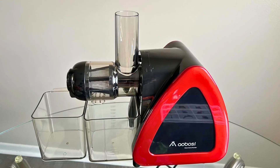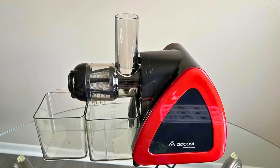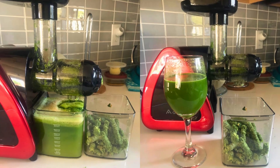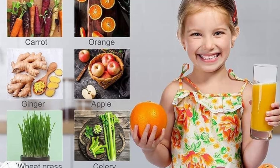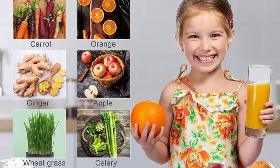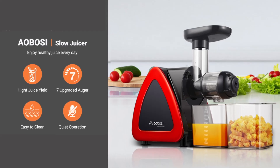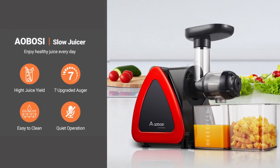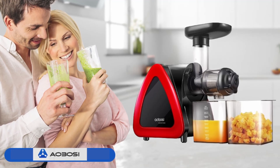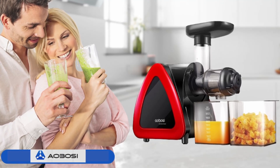Safety and quiet operation are crucial considerations for any kitchen appliance, and the Aobosi Slow Masticating Juicer excels in both areas. It is equipped with intelligent protection chips that automatically stop the juicer after every 20 minutes of operation, preventing overheating and ensuring longevity.